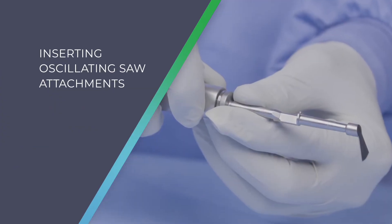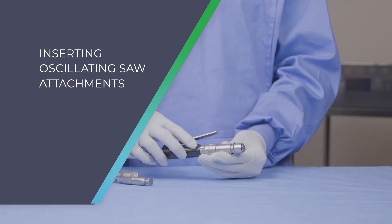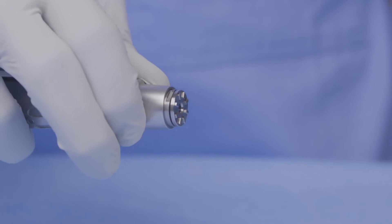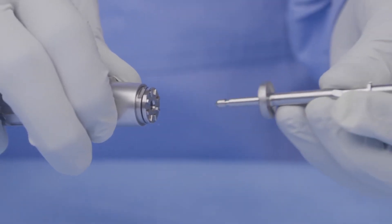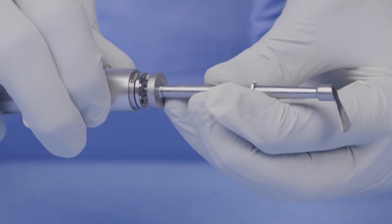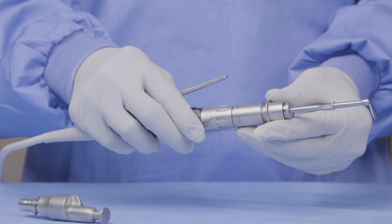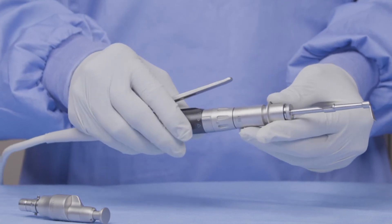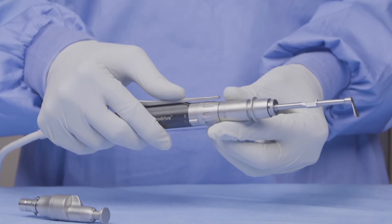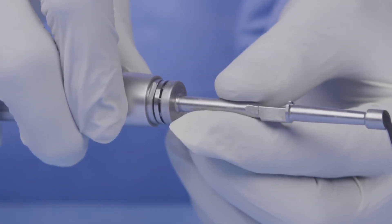I'm now going to show you how to attach an oscillating saw blade to an OI271 attachment. Once in safe mode, you can pull back the locking collar of the attachment, take your S86 type oscillating saw blade and slide it into position. Once in position, release the locking collar to hold the blade firmly in position. You can then depress the lever to run the saw. Once finished, pull back on the locking collar to release the blade.